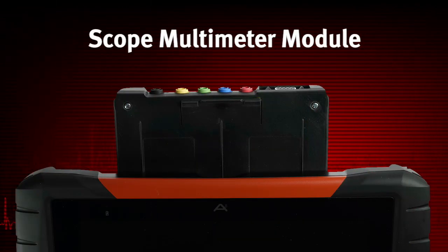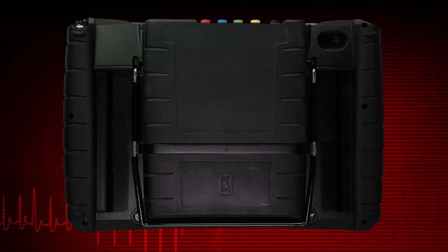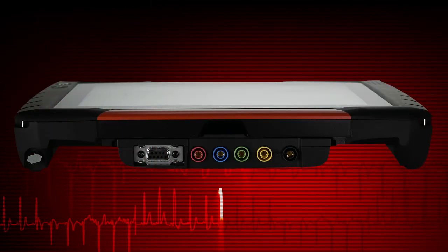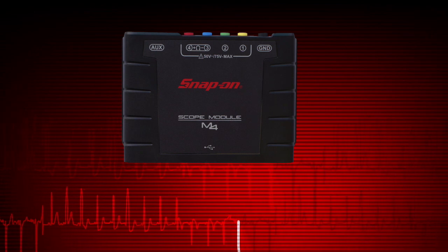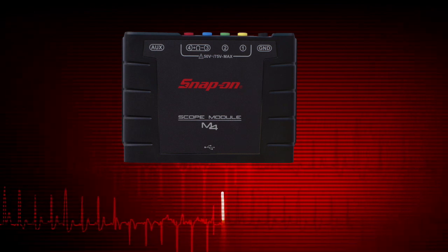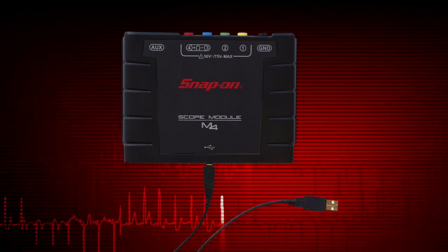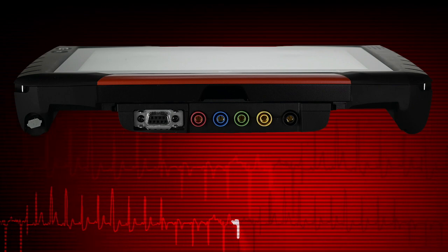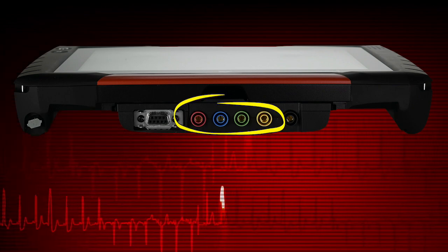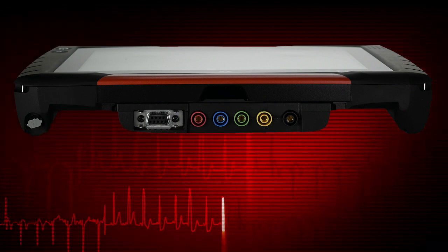The scope multimeter module allows you to perform electrical circuit tests and monitor signals. The module docks into the diagnostic tool and is secured with a lock tab. To undock, depress the lock tab and slide the module up to remove it. With the module undocked, it can now be used remotely. Simply connect the supplied USB cable to the diagnostic tool and then to the USB jack on the bottom of the module. The module is equipped with multiple scope multimeter jacks for testing up to four signals at once and an auxiliary DB9 connector for connecting the optional RPM inductive pickup.